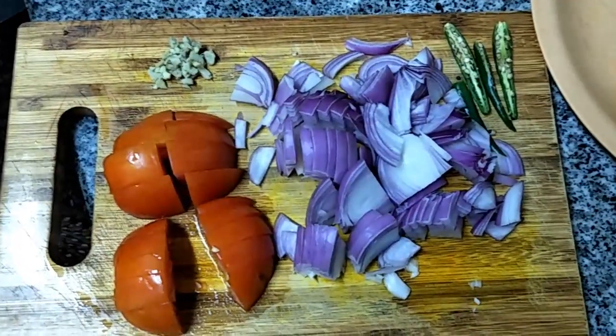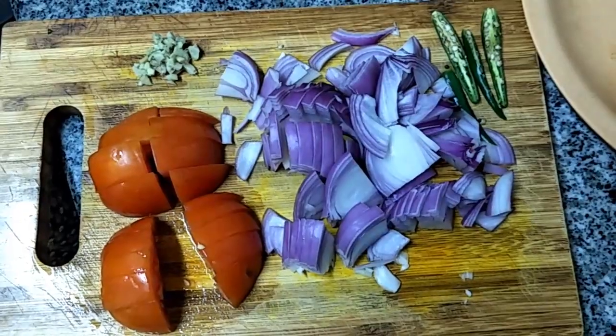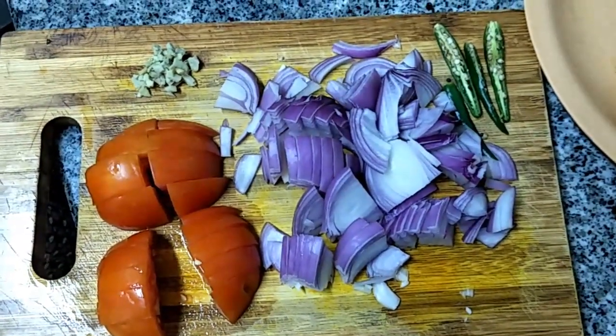So we cut everything — Onion, Tomato — and we chopped the Ginger, and we cut the Green Chilli.